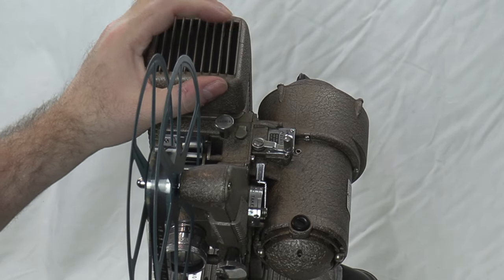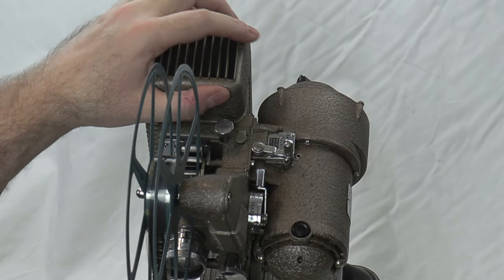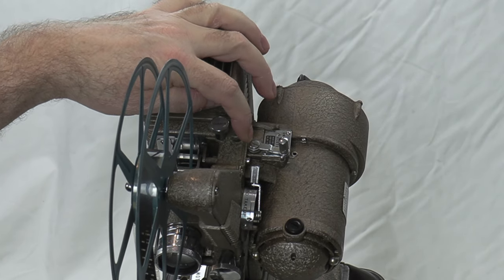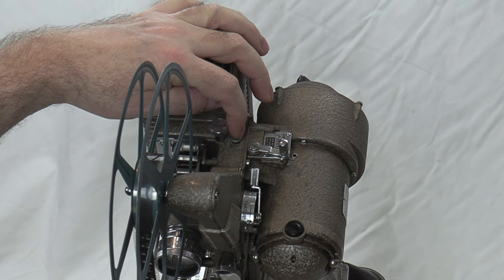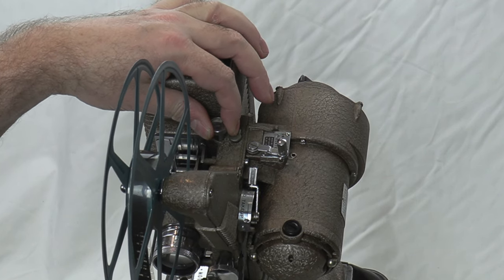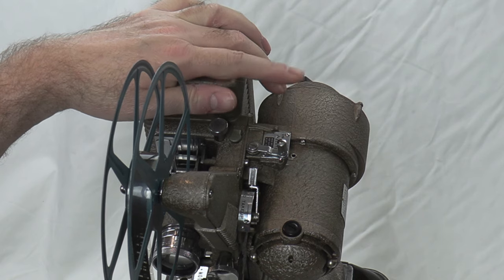While I'm here, I wanted to show the oil spout right here. Just put a few drops of oil every time you use it and it will work forever. Your framer is right here too, so you can frame your picture.